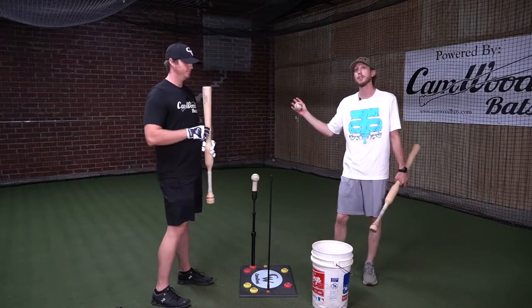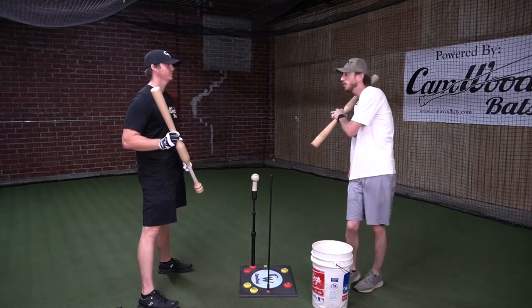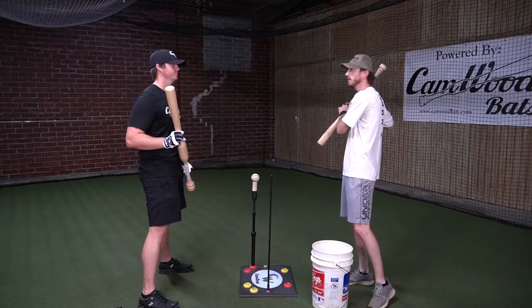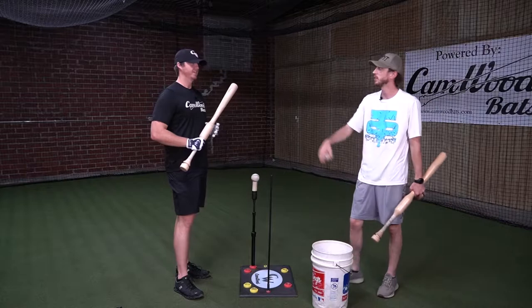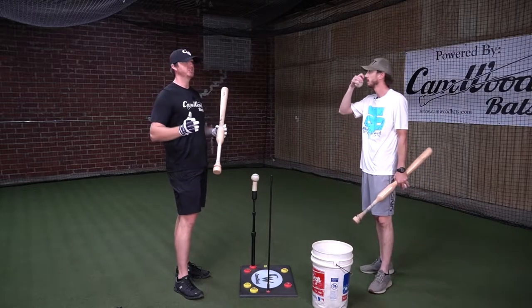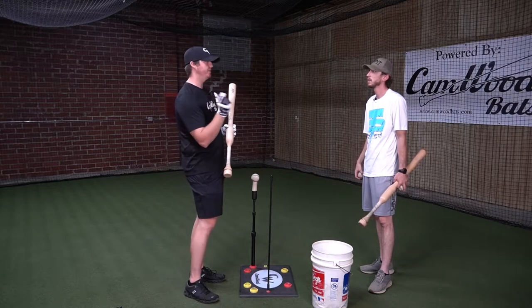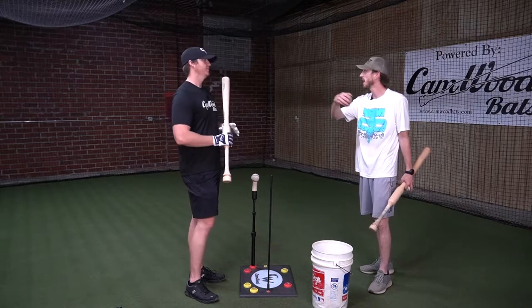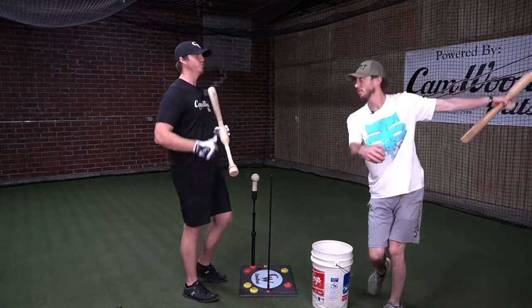As he drives his knee, you're going to see his hands stay nice and loose and naturally turn to go the right direction. It's not a big move with your hands — it's just the fact that you're driving your knee, that's what your body naturally does. The weight shift in the swing is so important because if you don't have it, you're going to see yourself just spinning off and getting a lot of foul balls and balls off the end of the bat because you didn't have that extra momentum to get through the ball.